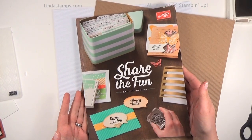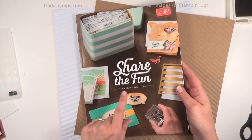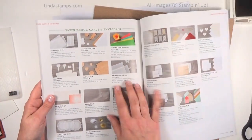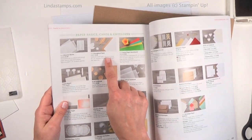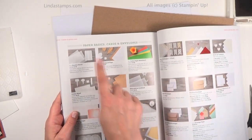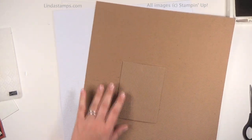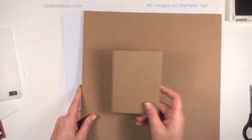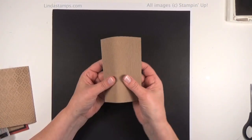Hey everybody, this is Linda with Stamping School and where the rubber hits the road. I have been loving the corrugated paper — it's in the Stampin' Up annual catalog, good till May 2016, on page 148 up at the top. Easy to miss and doesn't look like much there, but I've been using it a lot. You only get four sheets — two white and two of the craft color — for seven dollars, but you can do a lot with it because they're big 12 by 12 sheets. For instance, the card I'm doing today, you can get six cards out of just one sheet. I'm going to be using the natural craft color here.